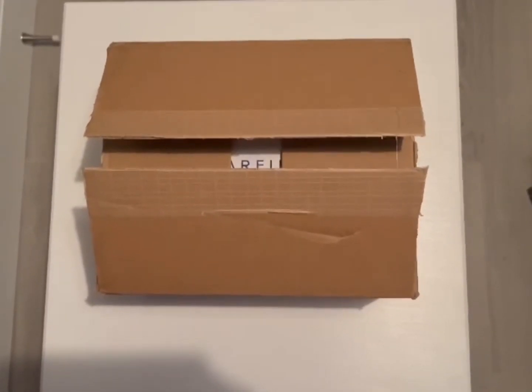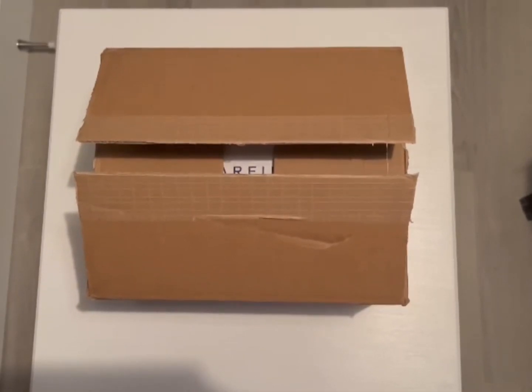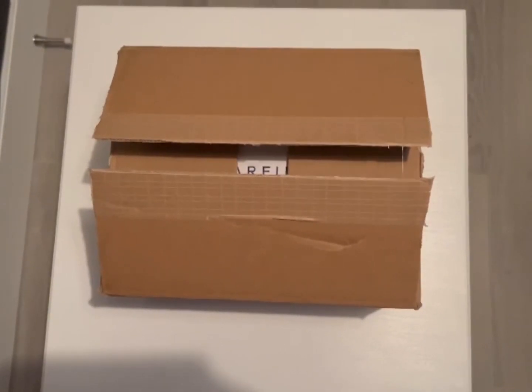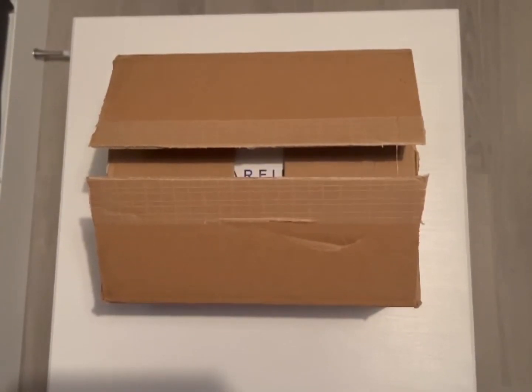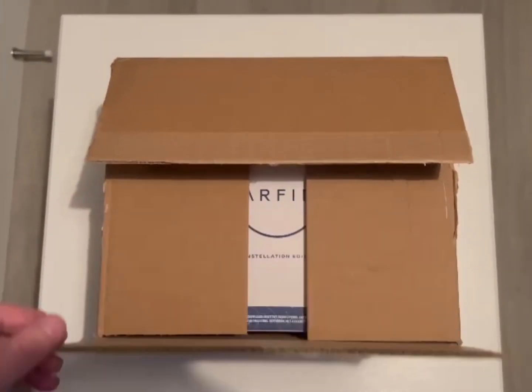Welcome to something a little bit different on the channel. As you can tell by the title, I'm going to be unboxing my Starfield Constellation Edition, which for some reason has arrived a day early. This hasn't been sent to us by Bethesda or nothing — I'm way too irrelevant for anything like that. This has all came out of my own pocket.